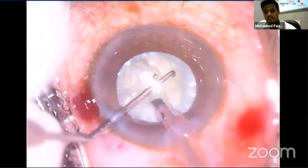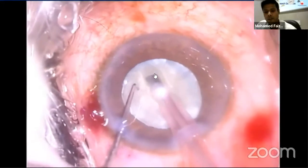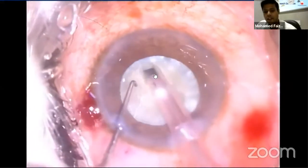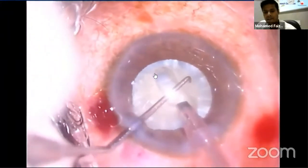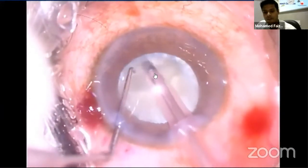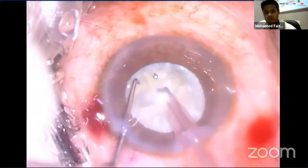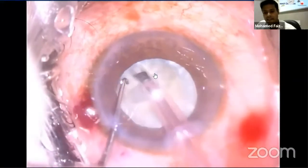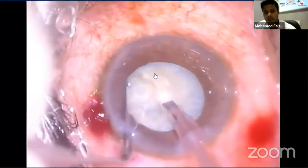On the distal side, the nucleus can be sculpted slightly further towards the periphery, but under the site of the entry wound the groove cannot extend as far peripherally due to the capsular ring and the angulation of the FACO tip. The nucleus is then rotated and the groove is extended. A second groove is made 90 degrees to the first groove. A clear reflex in comparison to the rest of the nucleus indicates satisfactory depth, after which you should not deepen further.